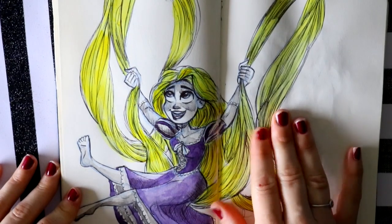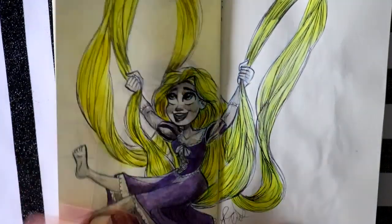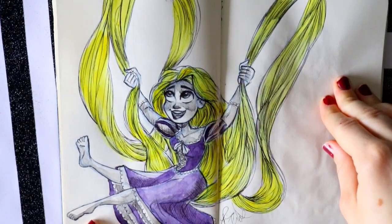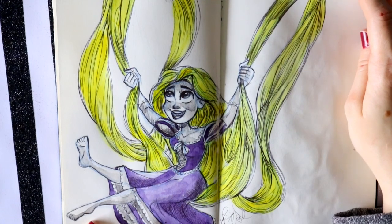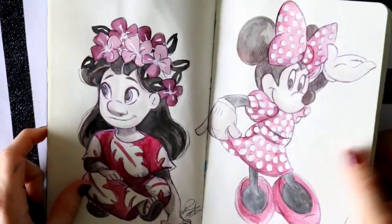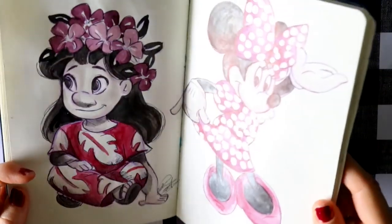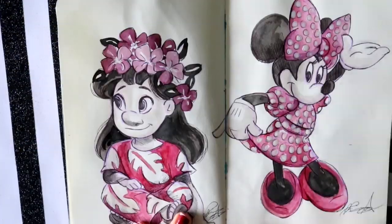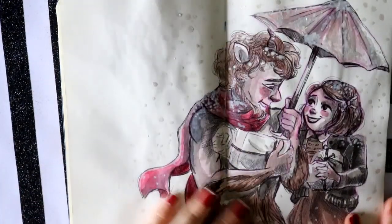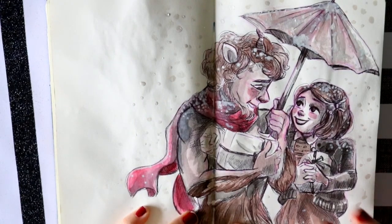My goal for the inks was to use minimal color and still cross-hatch as much as I could. I really don't like the way this turned out because I was trying to do it more in my style instead of copying the image. These days were 'pattern,' so I picked my favorite dress patterns — I picked some of my favorite dress designs. This day was 'snow.'